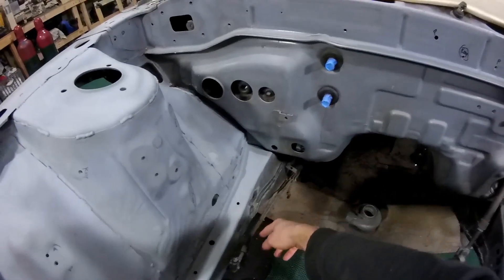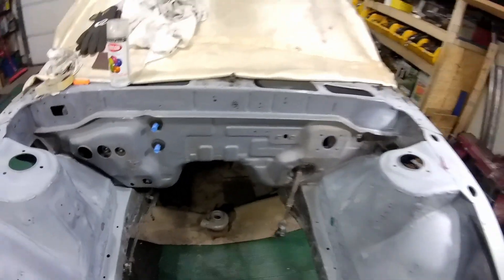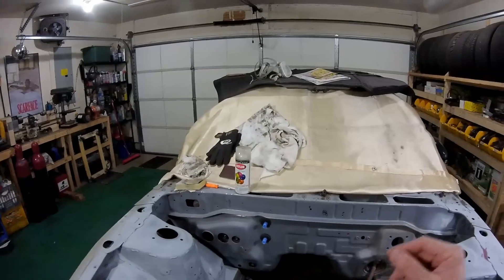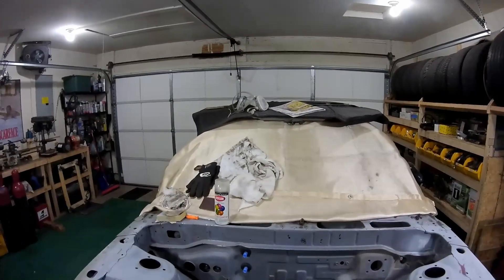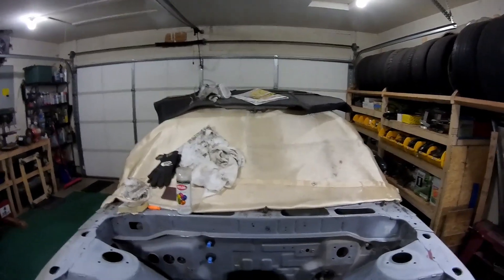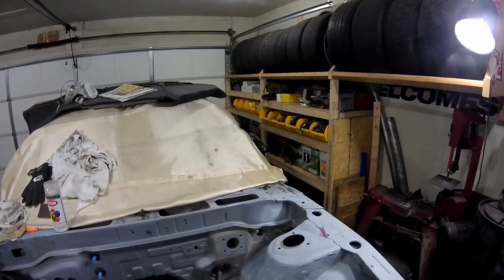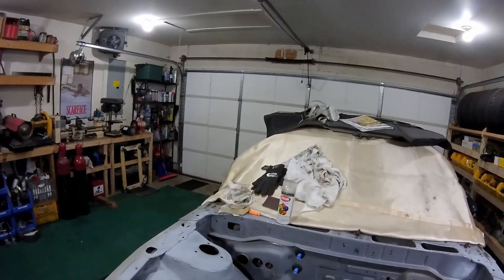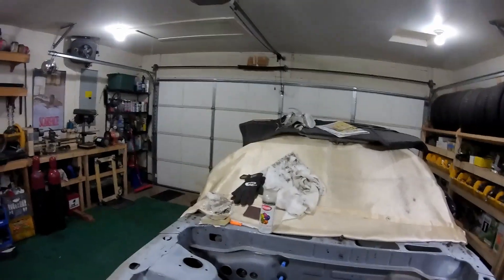I need to do my last little seam welds right there and there on the frame rail. And then for tonight, I'm probably going to go ahead and tape up everything that I think needs to be taped up, and might do some more sanding and priming just to get ready for the actual paint. So let's get started.